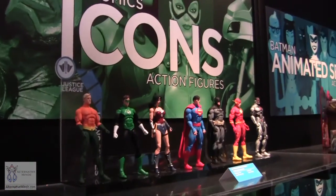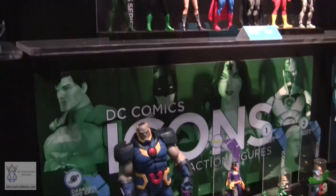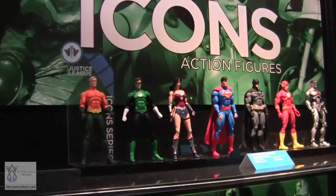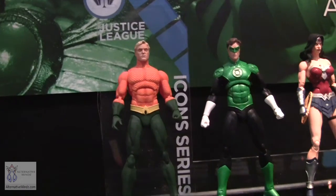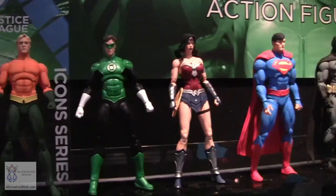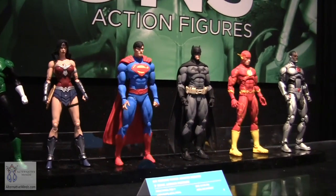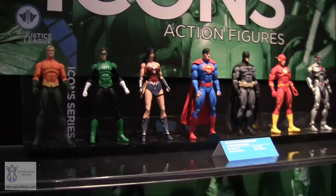In replacement of our New 52 line, we had a seven-pack that's doing really well, but by end of year we're focusing on icons. We'll swap it to an icons-based seven-pack where characters like Superman, Batman, Flash, and Aquaman get updated costumes. They won't have as many accessories as individual figures, but it's a nice gift pack for someone who wants to get started.